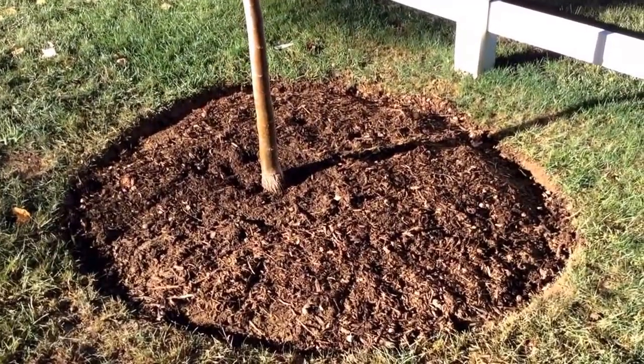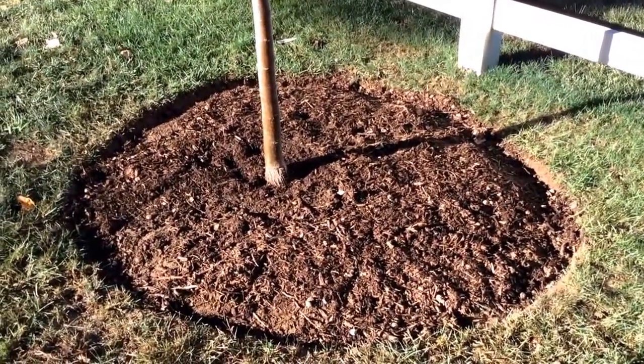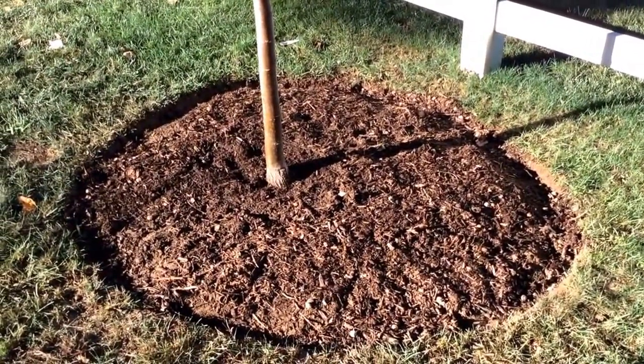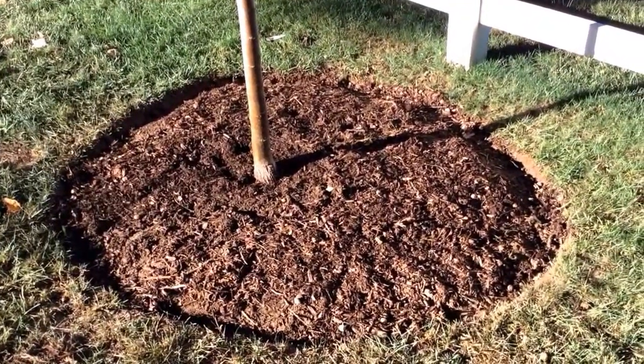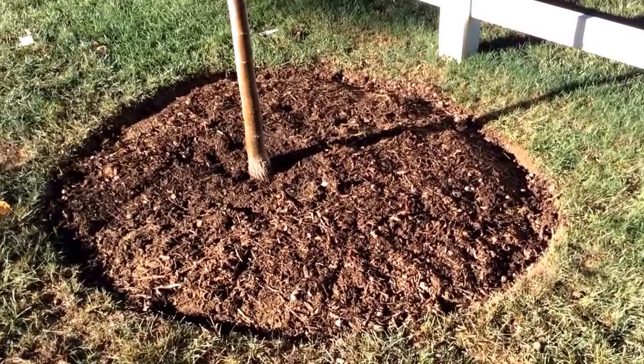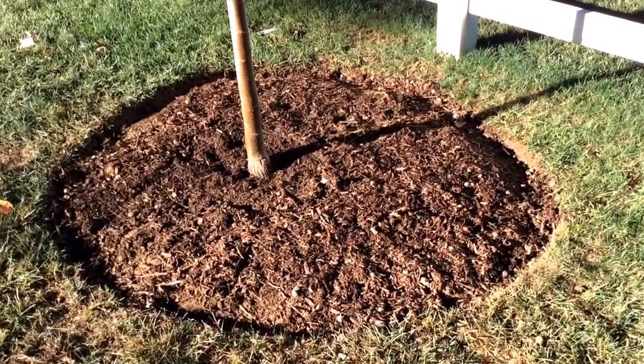When you're planting a tree, you have to make sure that the root ball itself is under grade — meaning underground — and the base of the tree is not covered in mulch or soil. With that said, hope you got some tips on how to properly plant a tree. Have a good day!